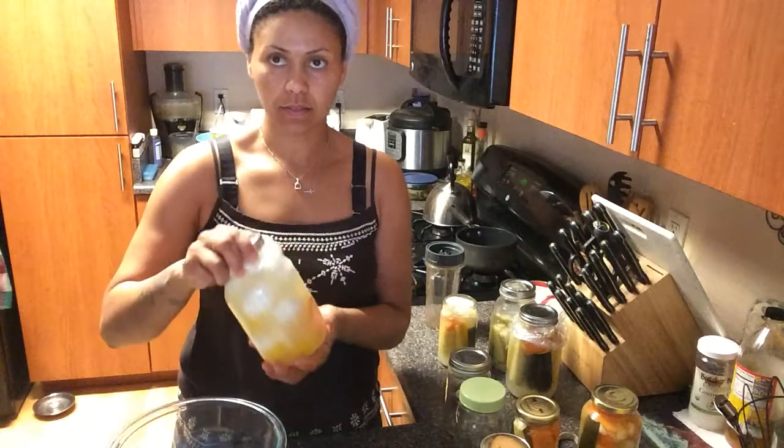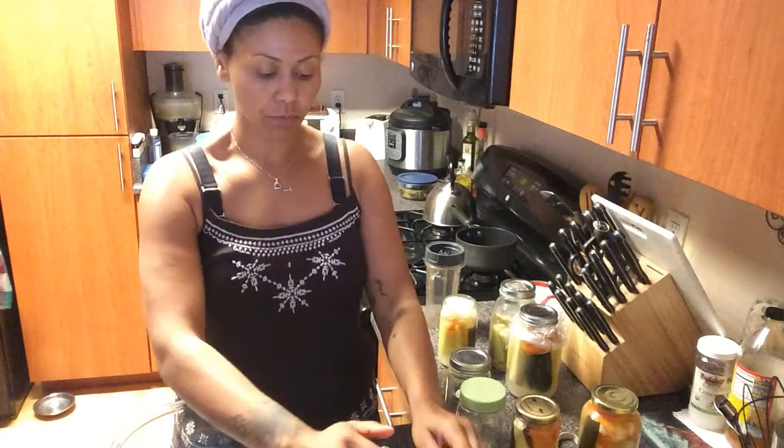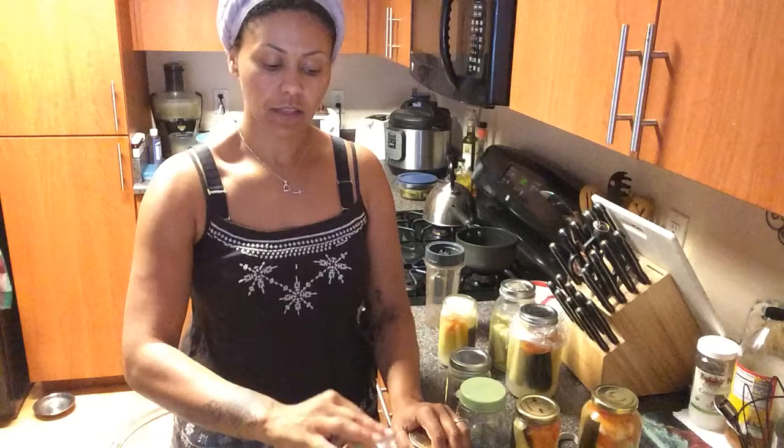It's just a saltwater brine with whatever vegetables you want — they flavor it differently. I've made beet eggs before: just chopped or shredded beets, and the egg literally turns purple all the way through. These will sit in a dark cabinet for seven to ten days. They'll get a little bubbly as the lactobacillus bacteria start to grow — and that's how you get probiotic food.